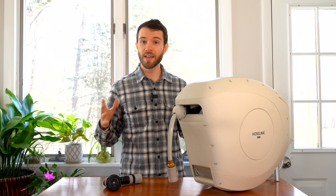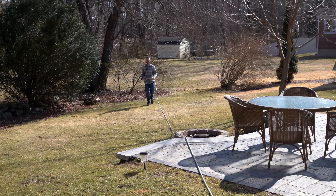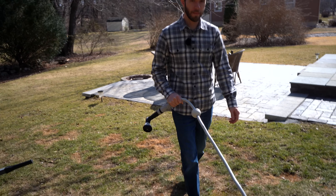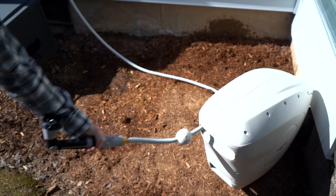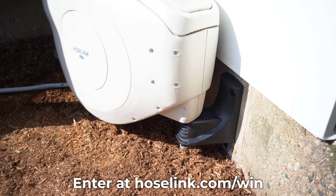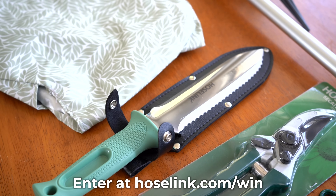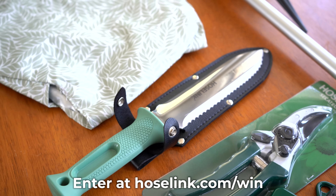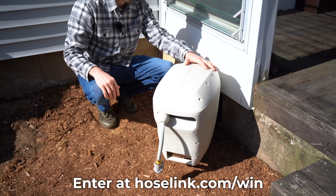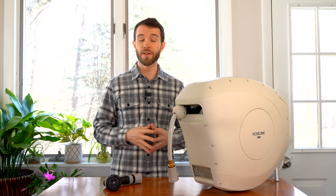While we're on the topic of watering, we have an exciting giveaway from our sponsor today, which is Hose Link. They make retractable hose reels that tidy themselves up and easily get out of the way after you're done using them. Hose Link is hosting a giveaway worth over $500 — two lucky winners will get a Hose Link reel along with some of their other amazing gardening products. Enter the giveaway via the first link in the description below. We also have a video on our other channel, Geeky Greenhouse, explaining how to set it up. Thank you so much to Hose Link for supporting our channel and the pepper growing community.